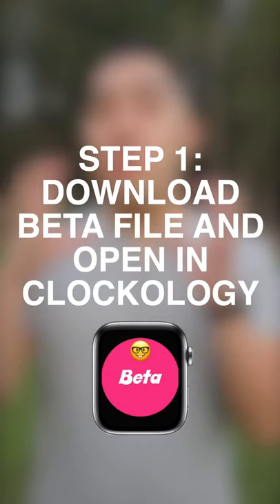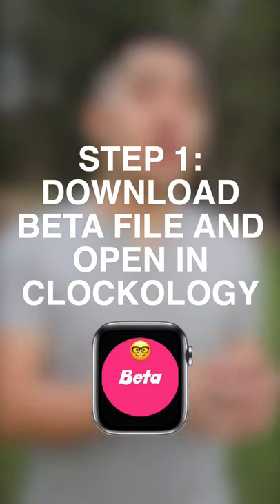Step number one: download the beta file and open it in Quikology. If you don't have the beta file, I've linked it in the description.